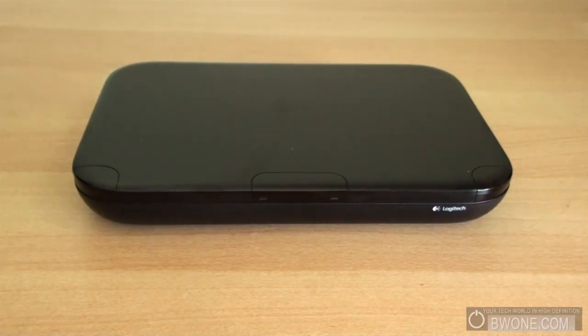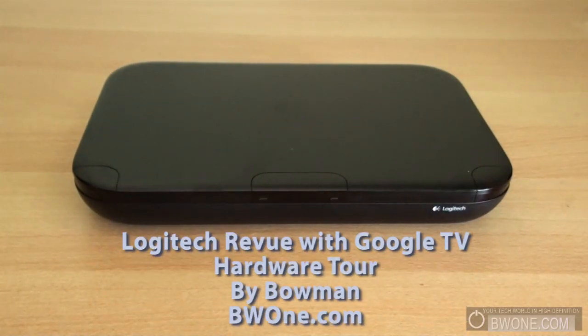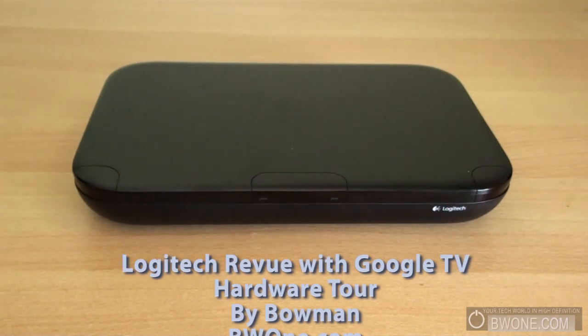Bowman here from BW1.com and we're going to do a hardware tour of the Logitech review. Yesterday we did an unboxing and I'm just going to quickly go over the accessories that came with it once again.